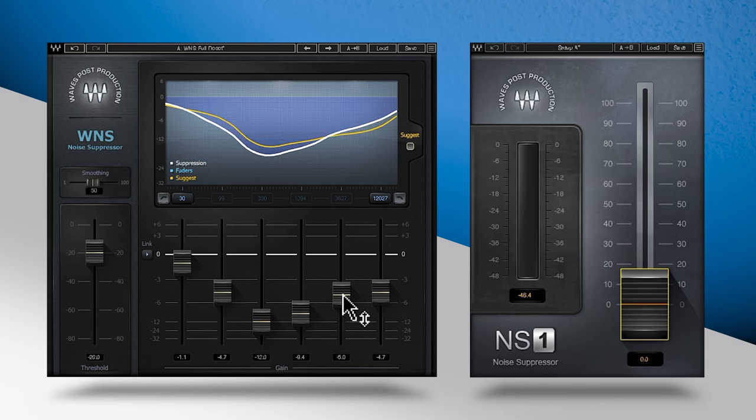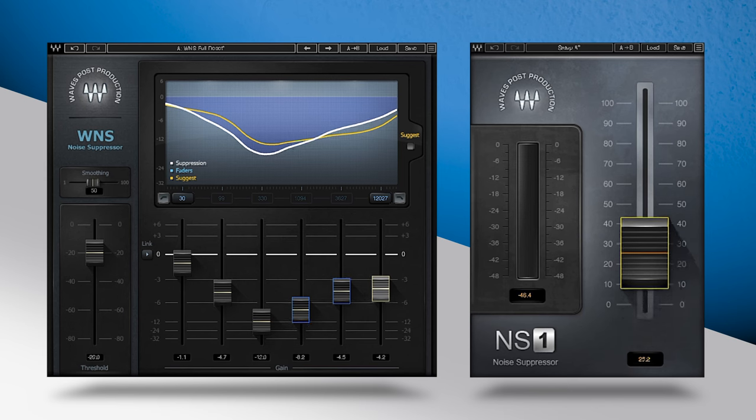Notice the difference? We've got a good amount of reduction there, which may be enough in most situations. But if you want to go further, this is where a second pass using NS1 comes into play. With a slight push of the NS1 fader, we can remove that last bit of lingering noise with minimal artifacts.